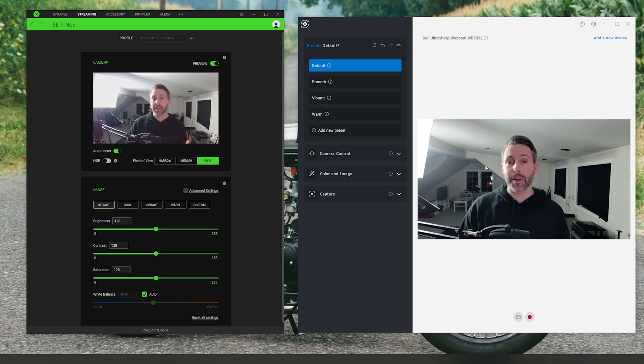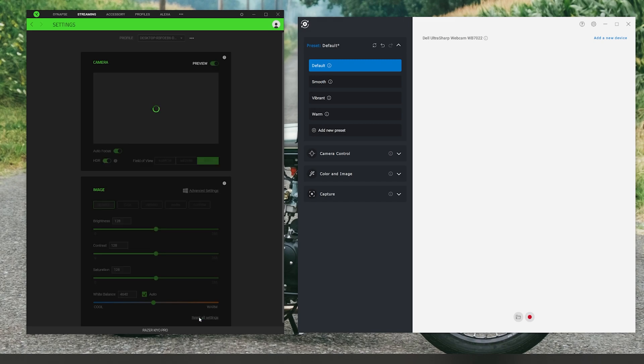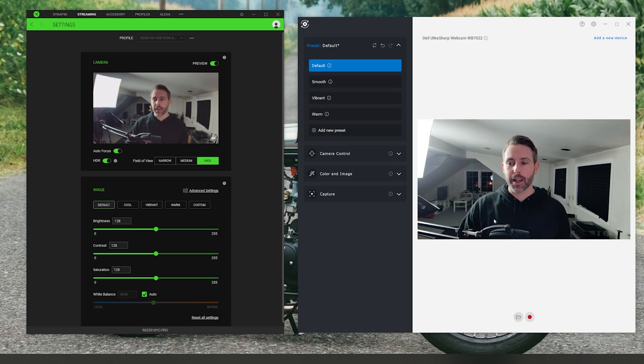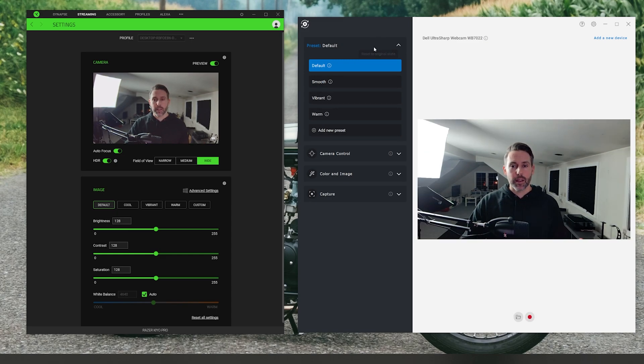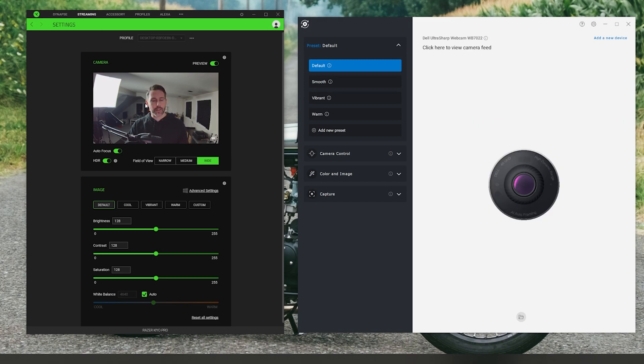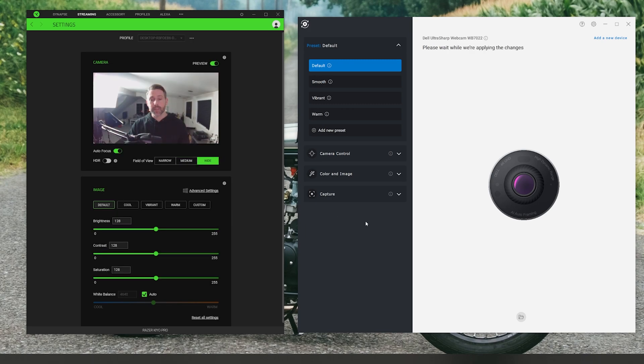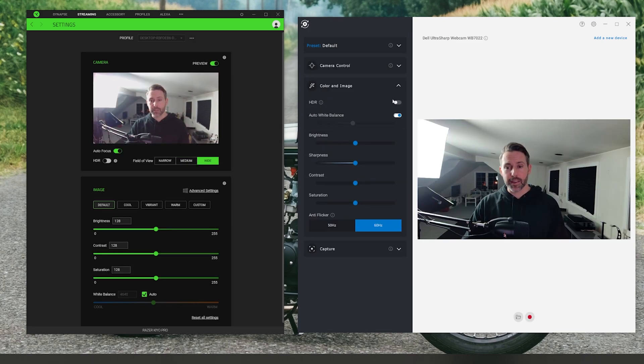Now let's do a side-by-side comparison of the two images. In both apps I'm going to reset all settings to get back to normal so we can see what each camera looks like straight out of the box. I noticed HDR had turned on for the Razer after the reset — I'm turning that off, and making sure it's disabled on the Dell as well. Now we'll bring them into OBS and do the side-by-side comparison.